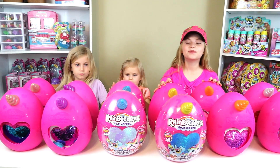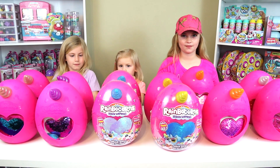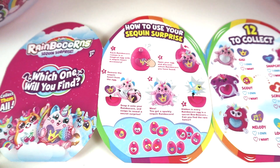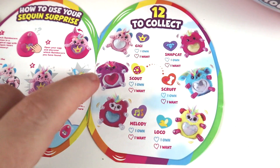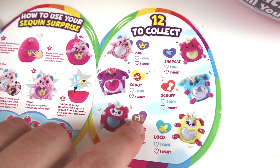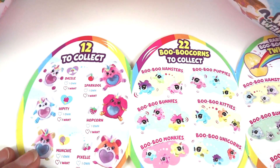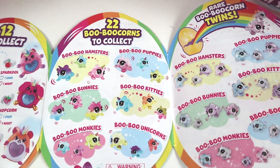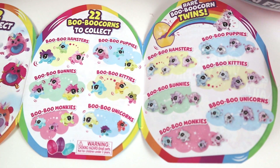Before we open up the newest ones let's just take off the lids and show you the whole set and what they look like. When you open your Rainbocorn you get this handy collector's guide and it shows each one, what their heart is going to look like, and it tells you their name. There's also a back side for the last six and then it shows you all the special boo-boo corns you get in an egg inside.